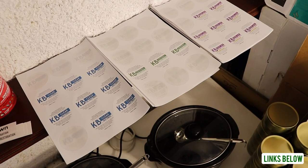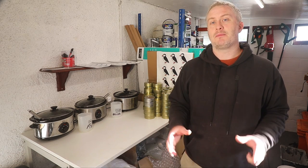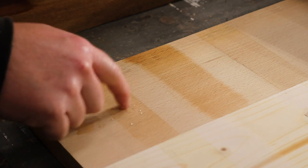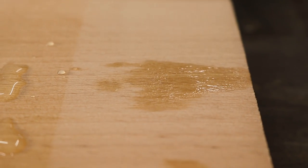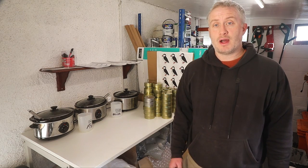First, how durable are they? They're not going to compete with hard wax oils or varnishes in terms of hardness, but what they lack in hardness they more than make up for in repairability. So for example, if I apply some dabs of water onto the bare wood and onto where the three finishes have been applied, you'll see that after a few minutes the water soaks into the wood where no finish has been applied, but on top of the three finishes it beads up quite nicely — so they are water resistant, and as long as you're not drenching things in water or letting them sit in water, they do hold up really well.